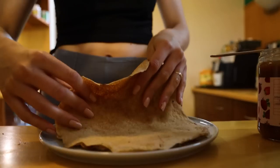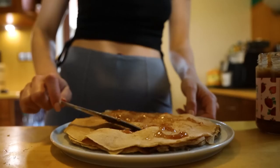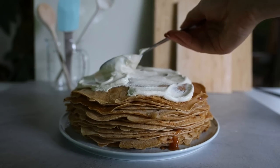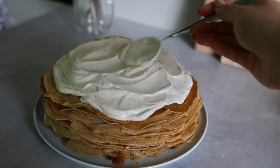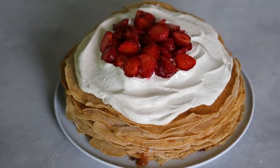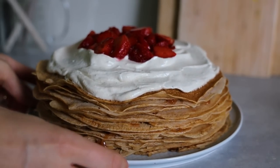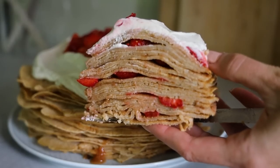After using up all the batter and letting them cool down a bit, I put together the cake. I spread some strawberry jam on each crepe and added some cut-up strawberries. At every few crepes I added a large amount of cream cheese on top along with more strawberries, and then it was the big moment — cutting into the cake. It might be my favorite part apart from eating it; this never fails to impress me.